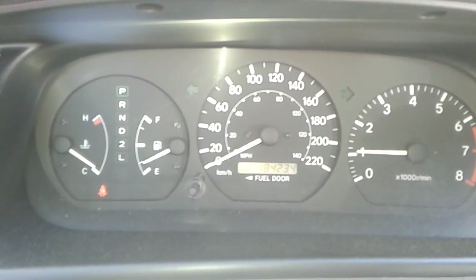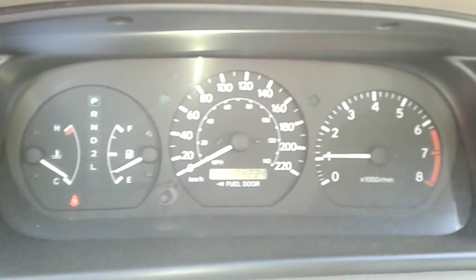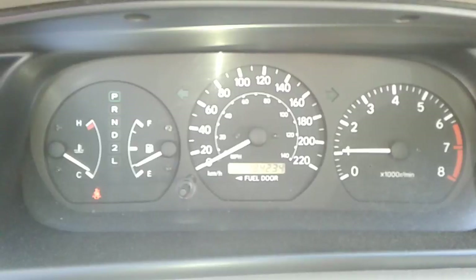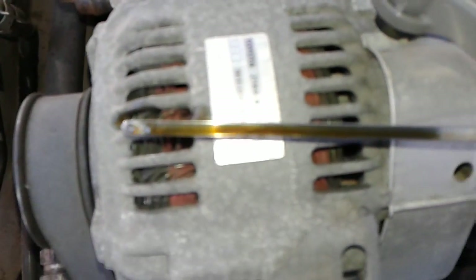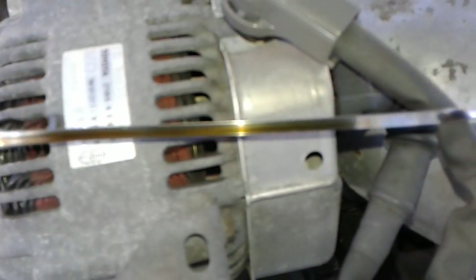Number sixteen, with the motor running, I want to show you if there's any trouble engine lights and explain what they are and what it's going to cost to repair them. Number seventeen, I want to show you the condition of the fluids — the oil, the tranny oil, the antifreeze — and if there's any concerns.